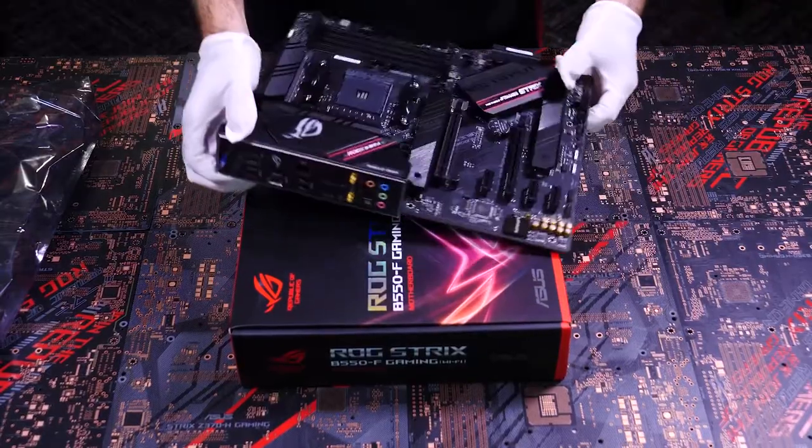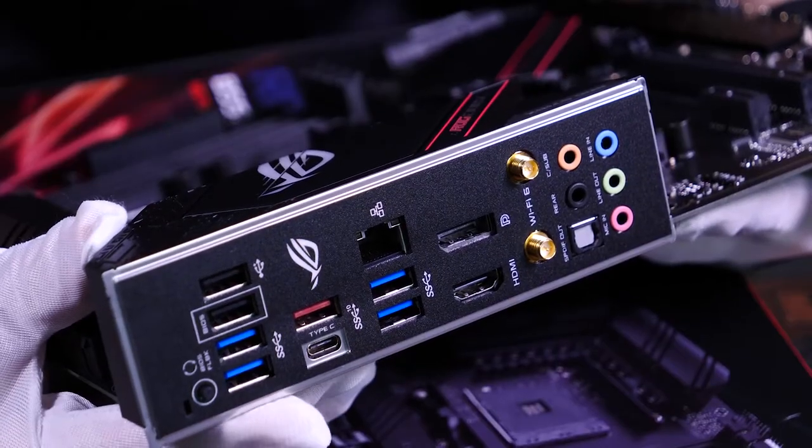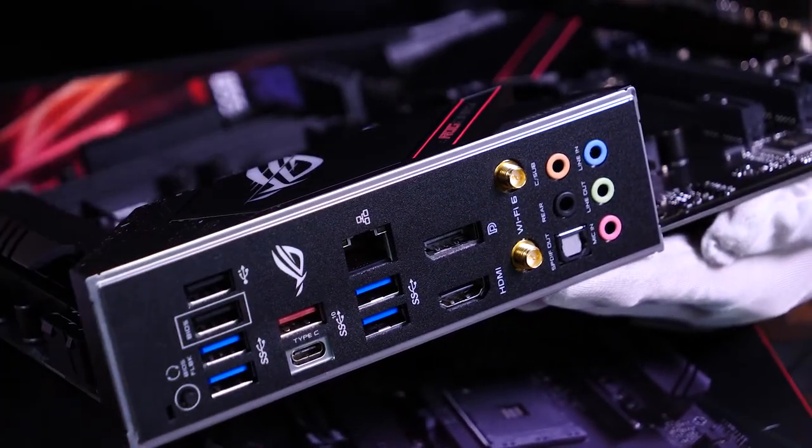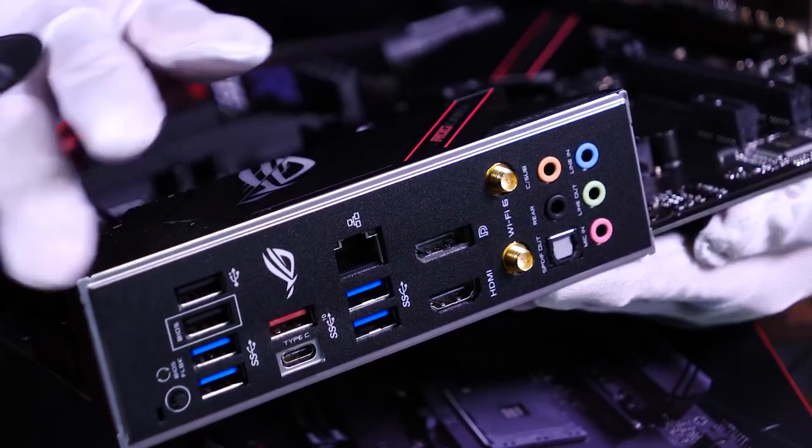My favorite feature of the ROG Strix motherboards is the pre-attached IO panel. In the past, I've forgotten to attach the IO panel until the very last minute, and that's no fun — especially when you think you're done building.